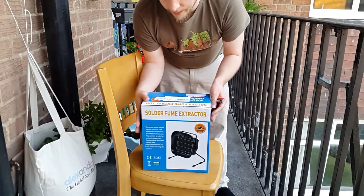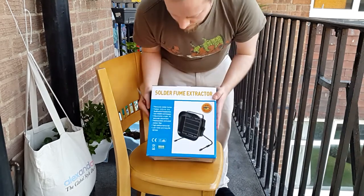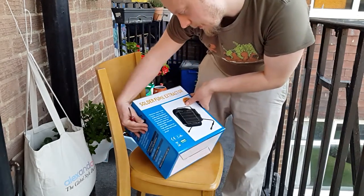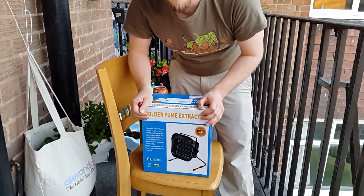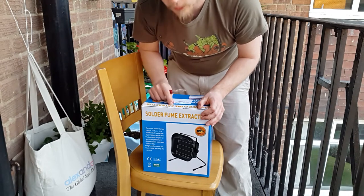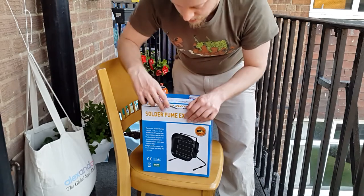I wasn't going to leave you hanging on this one - I thought we should get in and have a good look. This is a fume extractor and it's suggested on the site that there's also a fume absorber. So it removes solder fumes and helps reduce the likelihood of headaches. Now if you're using lead-free solder you end up having to use a higher temperature with the iron, and higher temperature means you get more fumes from the flux. So hopefully this will mean there are fewer fumes - far less than you'd get just opening a window.